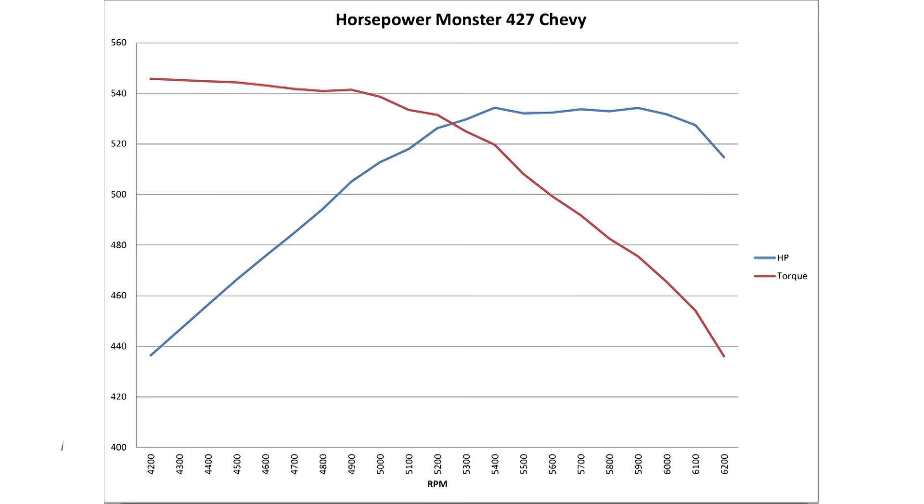Overall though, we're very happy with this package. It makes good power with peaks of 545.7 foot-pounds of torque at 4,200 RPM and 534.3 horsepower at 5,400 RPM. With a little tuning, we can probably inch that up a little higher.